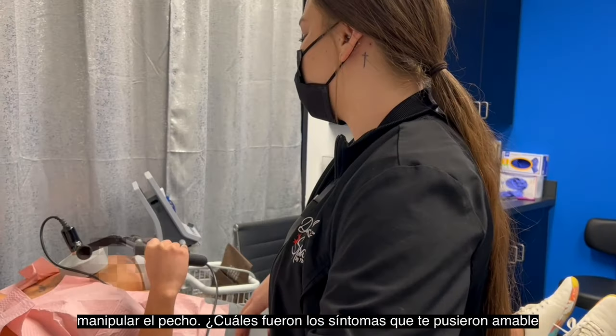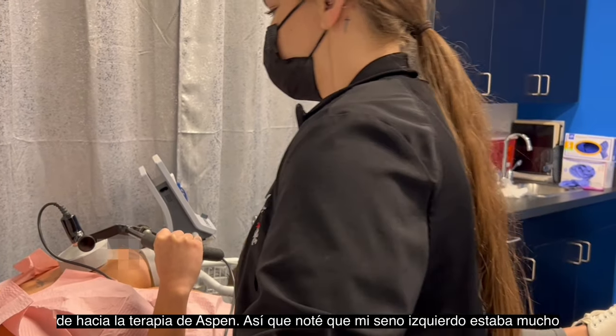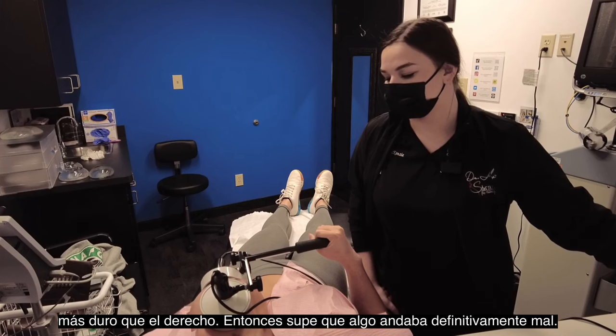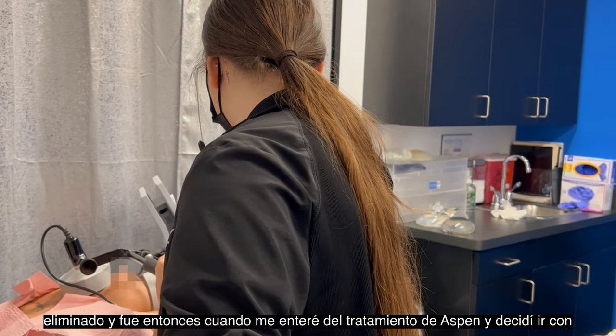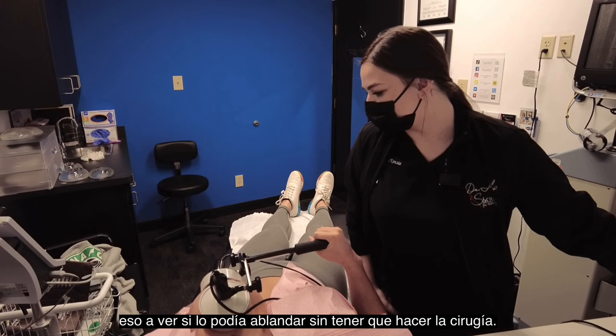What were the symptoms that put you toward the Aspen therapy? So I noticed that my left breast was much harder than the right one, so I knew something was definitely wrong. I wasn't ready to get another surgery to have the capsule removed, and that's when I learned about the Aspen treatment and decided to go with that to see if I could get it softened without having to do the surgery.